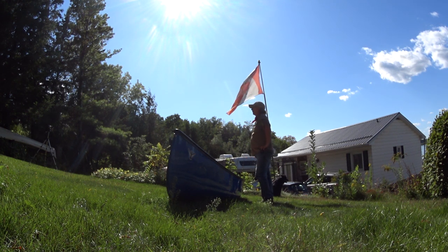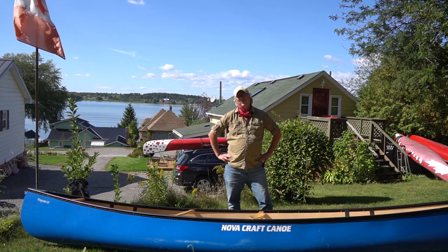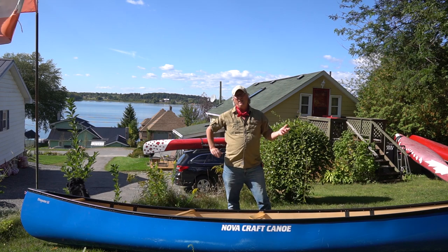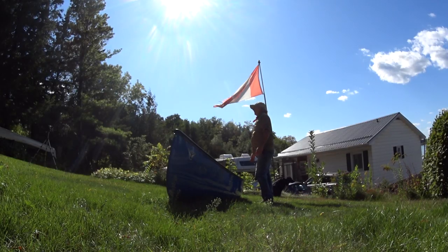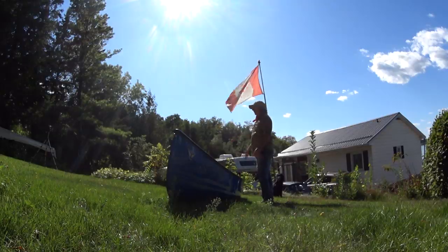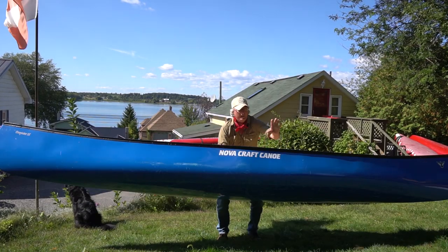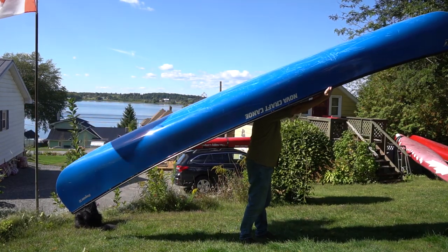A lot of people are spooked by solo canoeing because they don't think they can lift the canoe on their own. If you do the second method I showed you, you can do that no matter what the weight of the canoe is. Just don't do your first trip with a three-kilometer portage — you'll hate it. Do one that's 200 meters, feel good about yourself, and then progress.